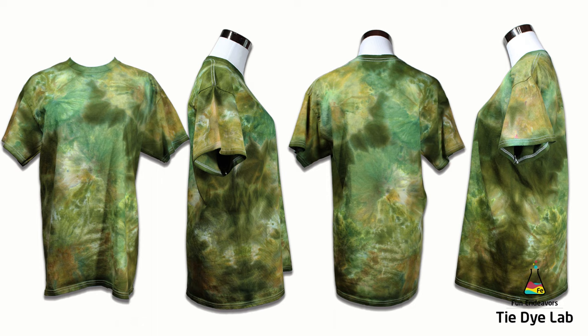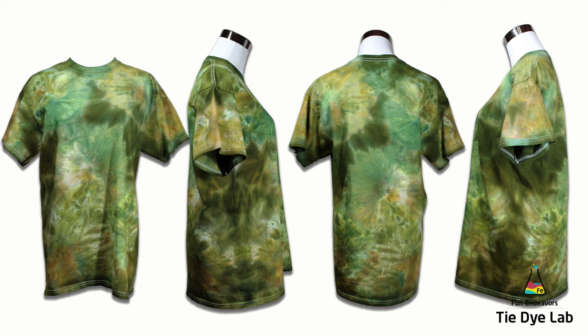Please drop me some comments down below and let me know what you think. If you enjoyed watching the video I'd appreciate it if you would like it and subscribe to my YouTube channel. Hit that bell and it'll notify you whenever I upload a new video. Thank you all for watching and I hope you have a great day.